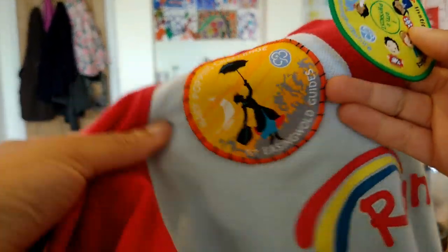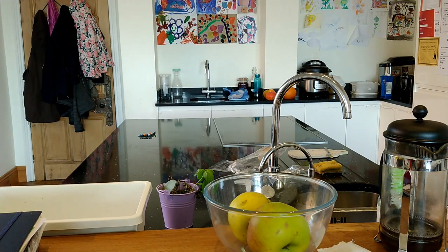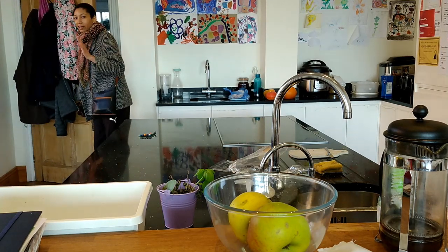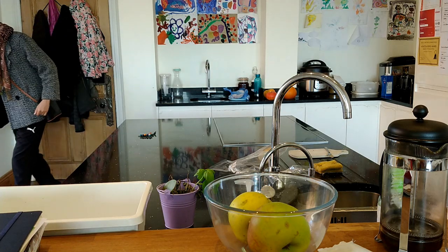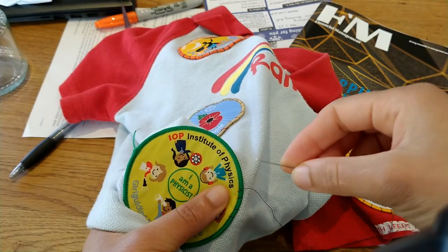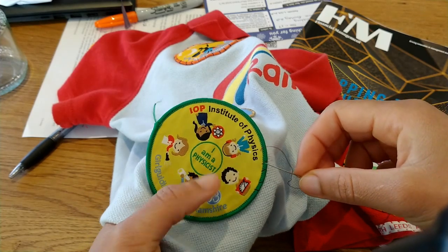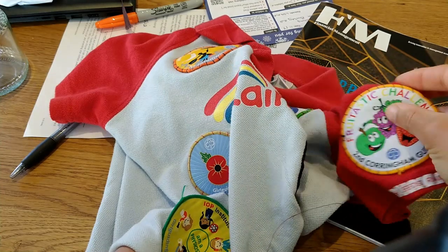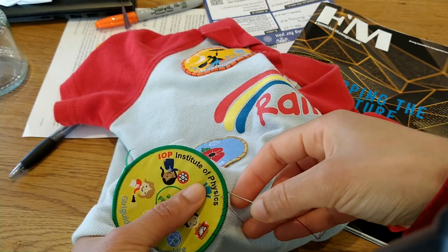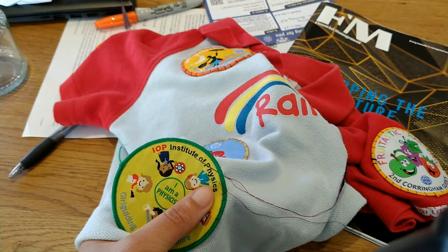A more pressing thing is I have to sew the badges onto my daughter's rainbows thingy. This is sewing I really don't like doing, and you can tell by how I do some of these - but I have to get them done. I also have to do them for the scouts and the beavers and the cubs. At least this is something I've been putting off for quite a while, so one thing ticked off on anti-procrastination day.